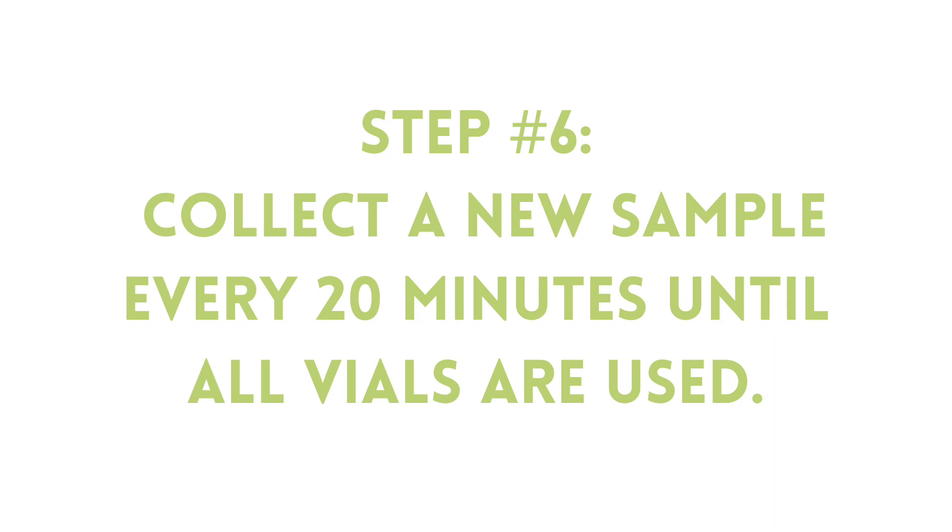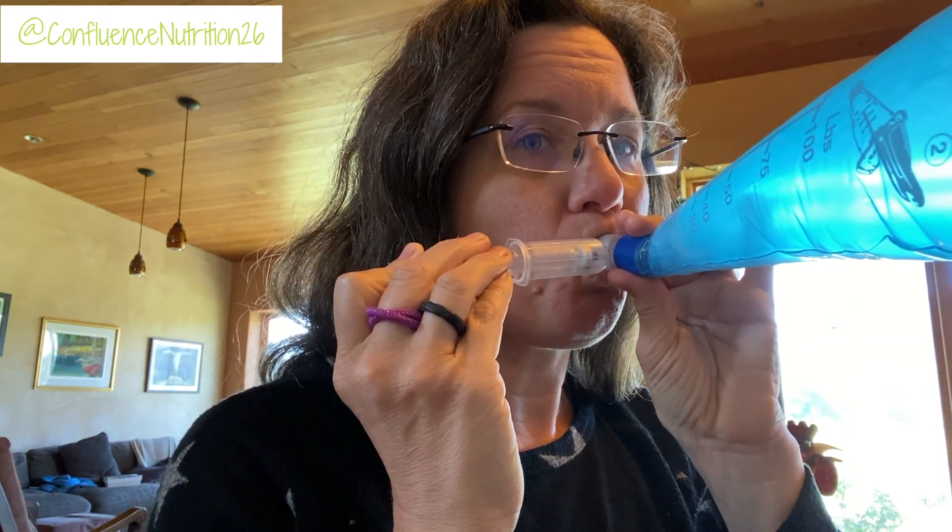We're moving along here. It's 8:34 and I'm up to sample number four. I'm down to my last test in 20 more minutes. I'm pretty hungry — I haven't eaten anything since dinner last night. So in the next 20 minutes I'm going to heat myself up some breakfast so I can eat as soon as I'm done with the test, and then I will demo packaging up the test.